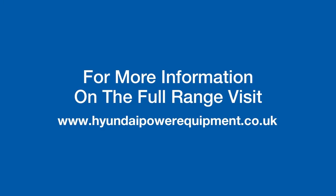For more information on the full range of Hyundai power equipment, visit www.hyundaipowerequipment.co.uk.